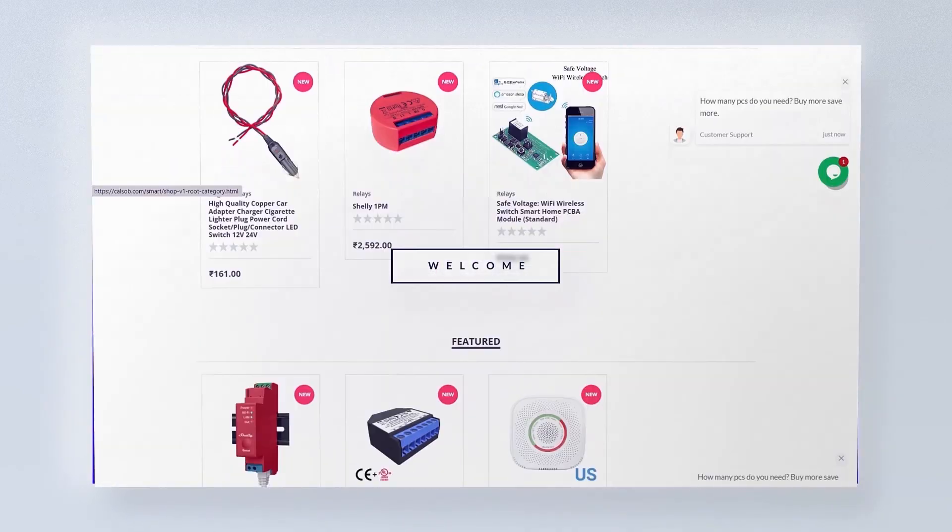I hope you found this video informative. Do check out seealsobee.com for home automation products at reasonable price. Link in description.